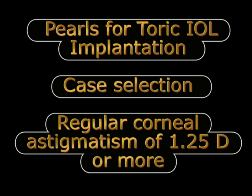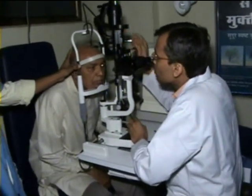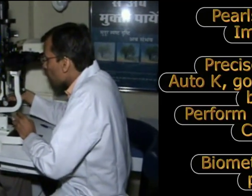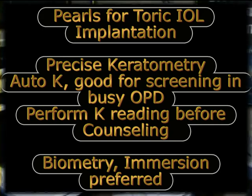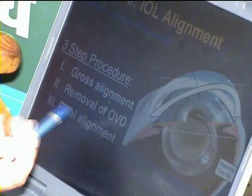To conclude, we must remember the important pearls in implanting a Toric or an Acrosoft Restore Toric IOL. Case selection is extremely important — we must exclude all cases with a corneal scar, pterygium, or history of trauma which makes results unpredictable. In the beginning it is always good to select cases with a regular corneal astigmatism of at least 1.25 diopters or more so that results can be appreciated by the patient. All patients should have a keratometry reading done before counseling so they can be informed about the option of Toric IOLs and make an informed decision.